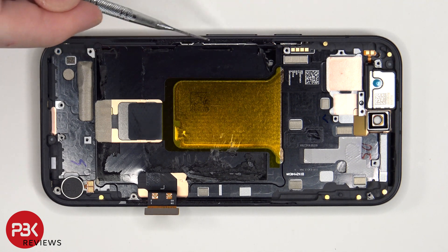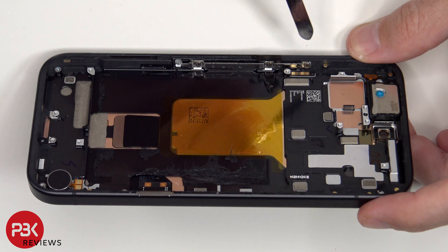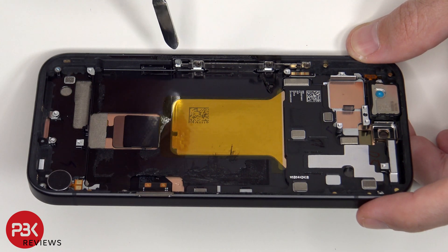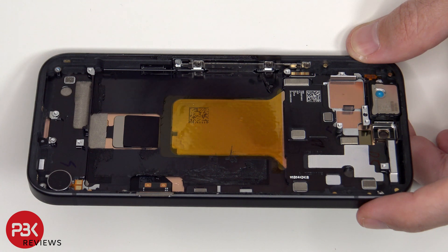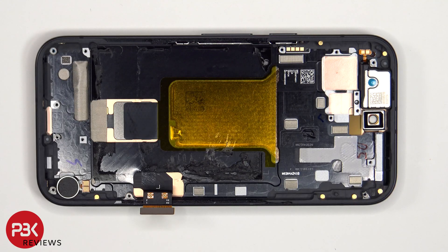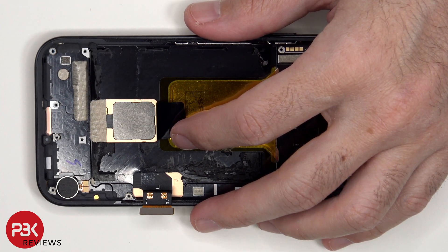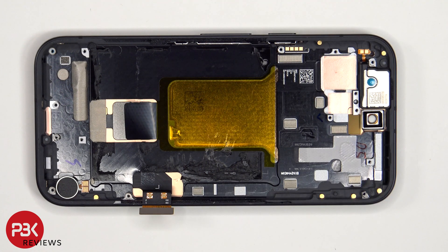To replace the flex cable for the power button or volume keys, there are three T4 or Torx 4 screws holding down the metal plate, which is holding it in place. Those would have to be removed, the metal plate lifted off, and the flex cable peeled off and removed. To replace the buttons themselves, they can just be pulled out of the frame. The fingerprint reader is adhered to the back of the screen. On this phone, if you accidentally insert the SIM ejector tool in the wrong hole, you don't need to worry since both the microphones and the filters are seated above the holes and wouldn't get damaged.